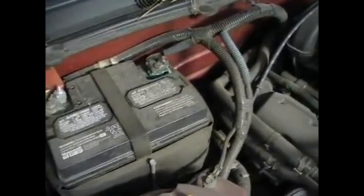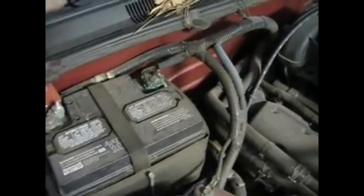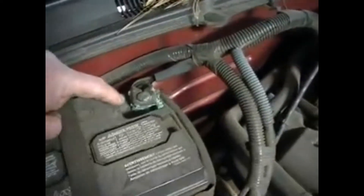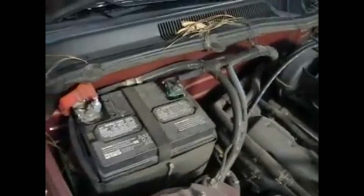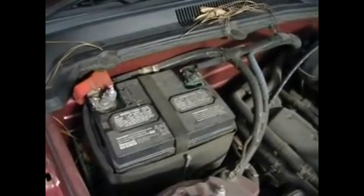There's some cleaner that you can purchase. Spray it on, take the battery cable off, clean it, and then put it all back together. There are also some pads you put underneath that help keep a little bit of the corrosion off — and that would be a battery service.